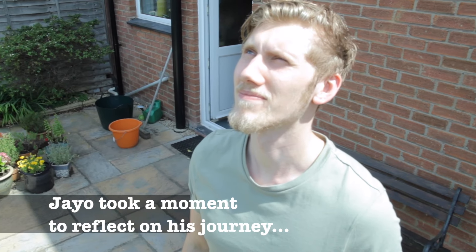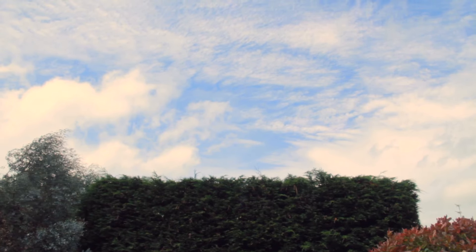It bloody does! We did it. It tastes like pulled pork. It's a bloody fruit!